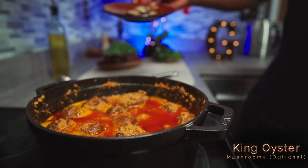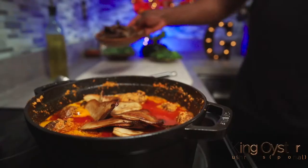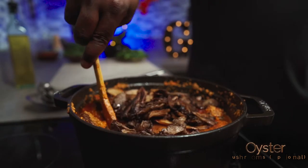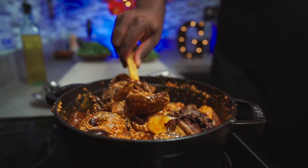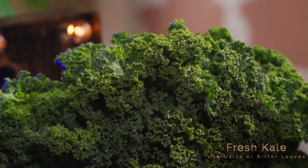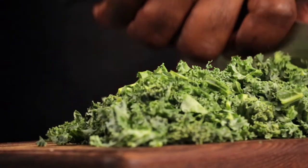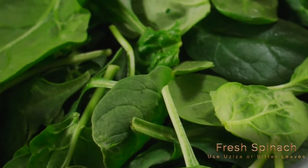After 15 minutes, add your cooked king oyster mushrooms. Next, add your cooked oyster mushrooms. Mix properly and turn down your heat to a simmer, then prep your greens. Traditionally, most Nigerians use bitter leaves or uziza leaves. Today I'll be using some kale and spinach since I can't find them. Roughly chop some kale, then roughly chop some spinach.